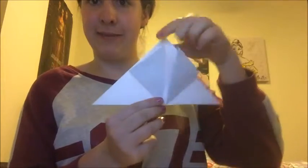Then what you're gonna do is take the top two flaps and fold them up. And that's what the top is gonna look like — it looks like that.